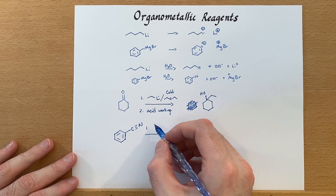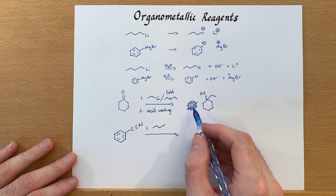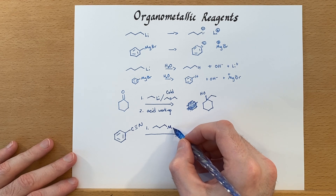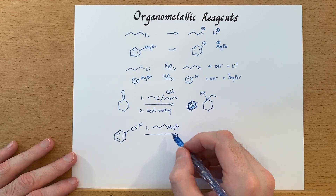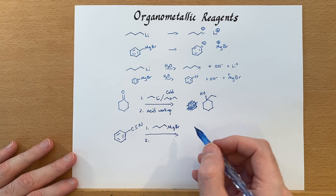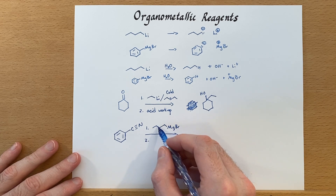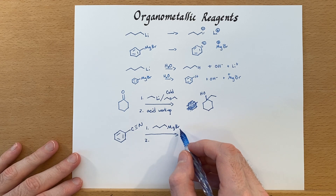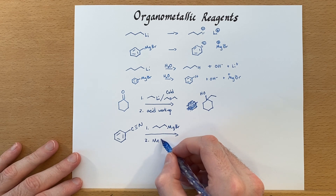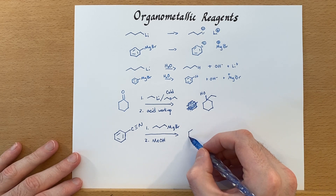We can switch to the Grignard reagent here, and this reaction works with the Grignard reagent as well, so you really get your choice. If you can use the Grignard, they're a little easier to work with — they don't catch on fire when exposed to air, so it's a bit safer. They're also pretty easy to manufacture: you just need really dry conditions, the corresponding bromine, and magnesium metal. That's a typical organic chemistry laboratory experiment.